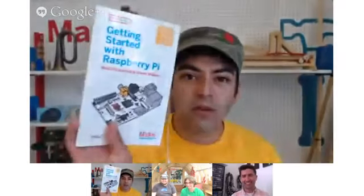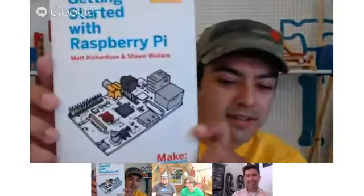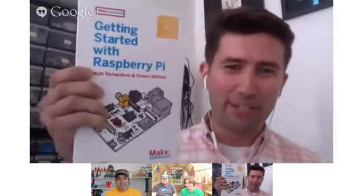Let's jump right into it — I'm hungry for some Raspberry Pi. You literally wrote the book on Raspberry Pi. Sean Wallace and I teamed up and wrote the Getting Started with Raspberry Pi book. It was really exciting because Raspberry Pi was really new at the time — as we were exploring the platform and figuring things out, we were writing everything down and jamming it into the book so that people didn't have to figure everything out on their own.